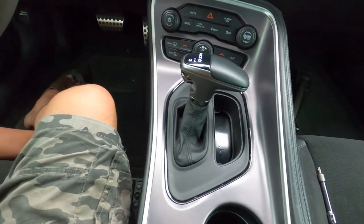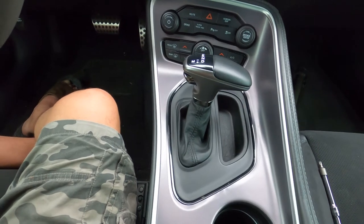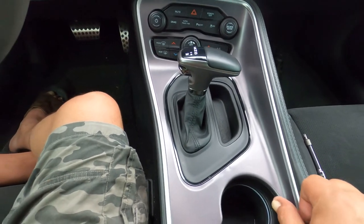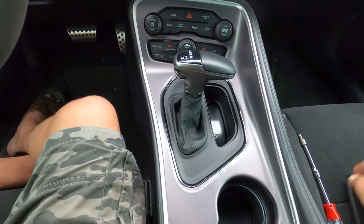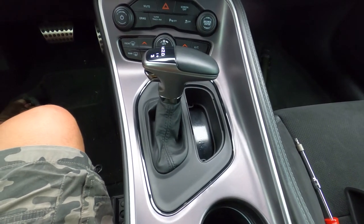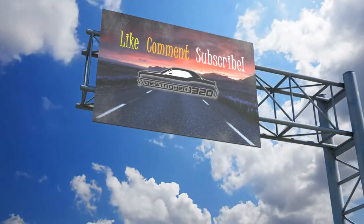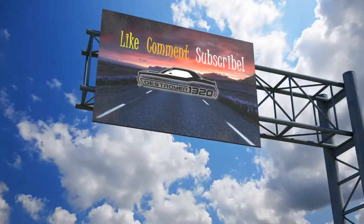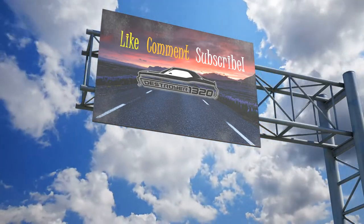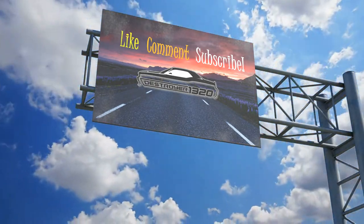Now when somebody comes in and wants to take your car, they'll enter the car — it'll look just like that. They'll pull up on it. You can't get to it. There's no way to get to that neutral strap to put this in neutral and roll it away. You can't get to it. Thank you.